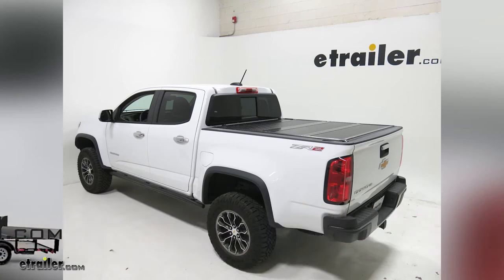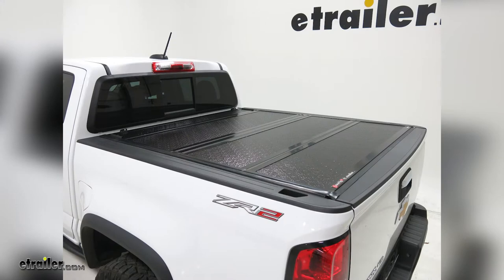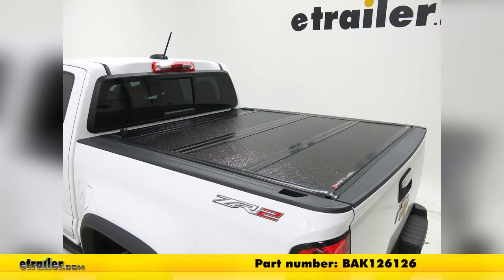Today on our 2018 Chevrolet Colorado, we're going to be installing the Backflip FiberMax Hard Tonneau Cover, part number BAK126126.